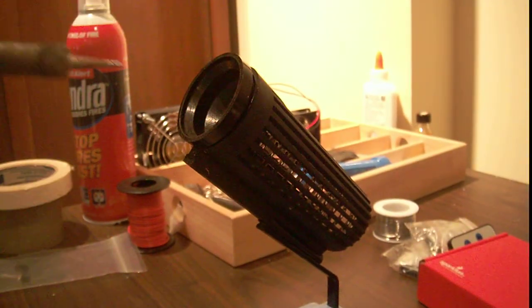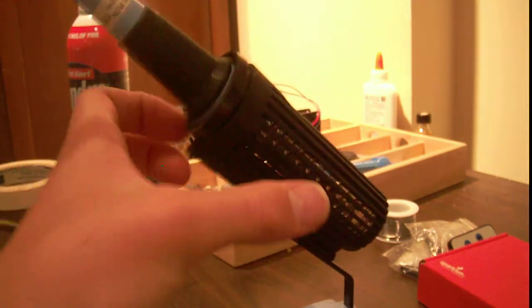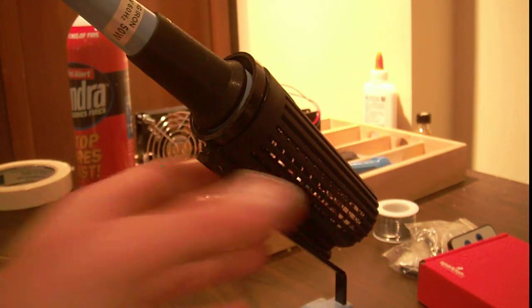It has a built-in stand, so when you're done you just throw it in there. It's got a metal coil so you don't overheat anything.